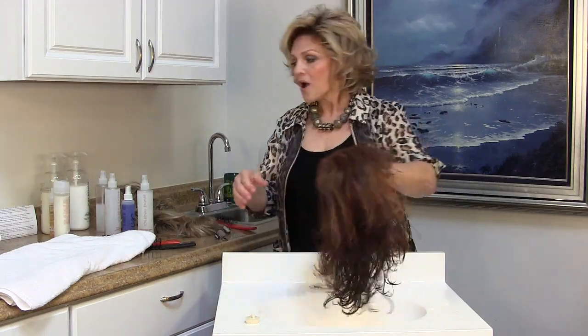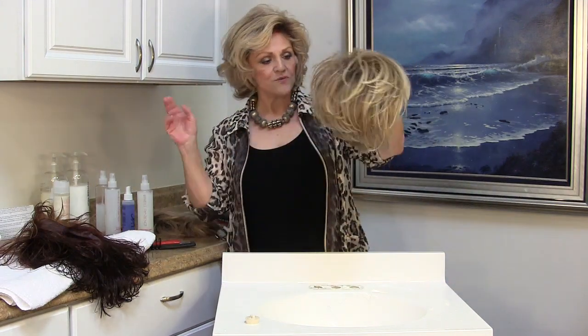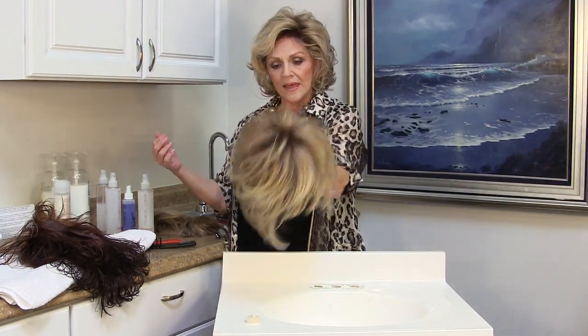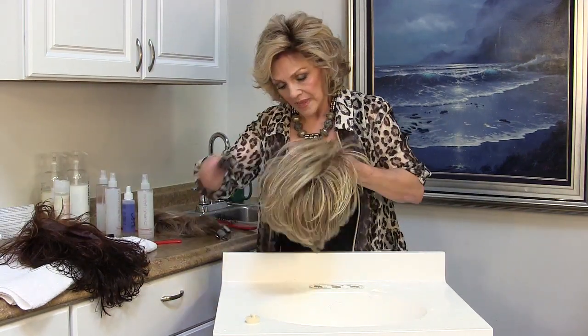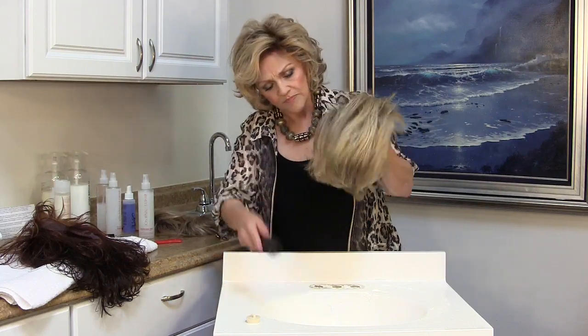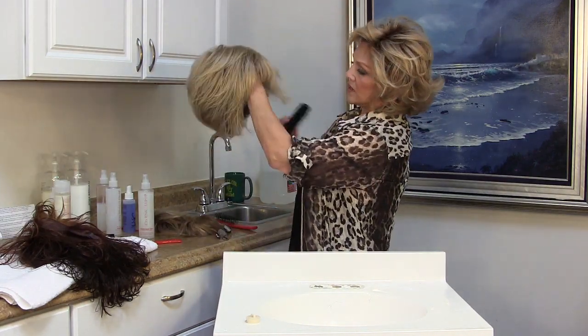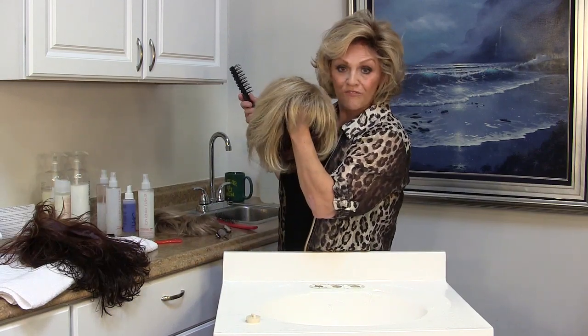Now I can take it outside and it'll dry in about 15 minutes — the sun won't hurt it. I can put it in a wig dryer, put it under very low heat, or just lay it on a towel, and in a few hours, especially by next morning, it's dry. It's still kind of piecey and a little messy when dry, but here's the beauty of synthetic — you brush it and it goes right back to the style it was. Have a great day, and that's how you care for a synthetic wig.